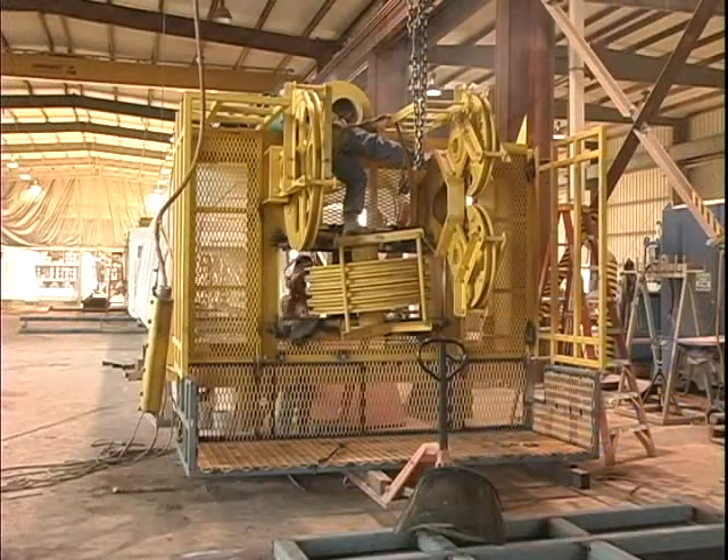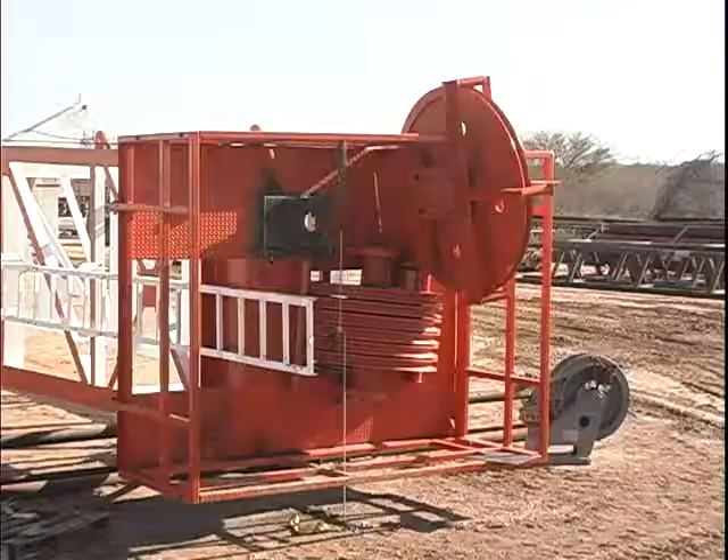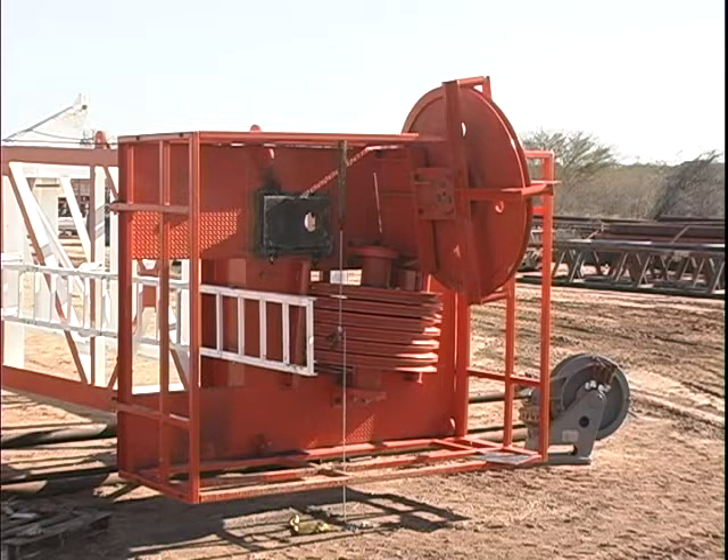Before installation, the customer shall ensure that the crown is on the ground and has adequate room on all sides to work on, including the top and bottom sides. Inspect the crown and make sure it is sufficiently supported on the derrick rack and is safe to work on and around.